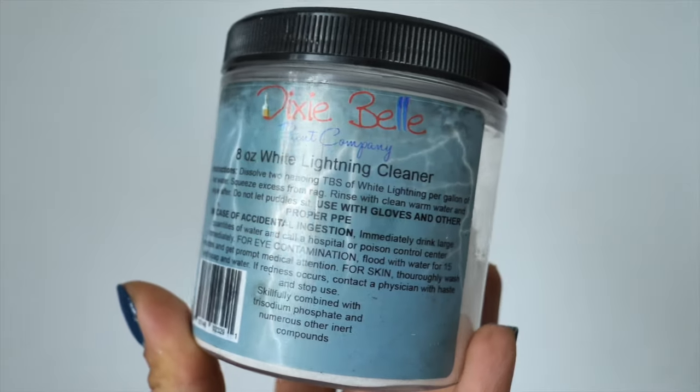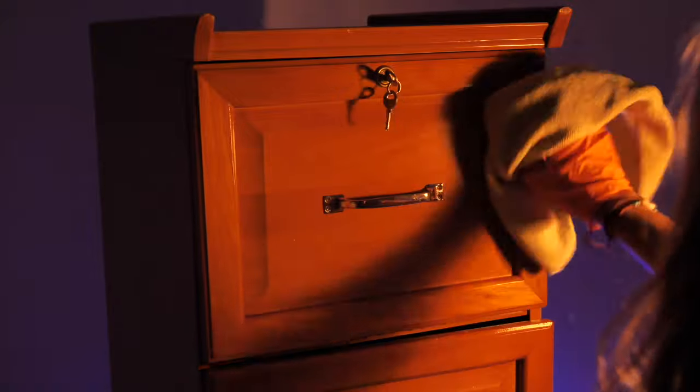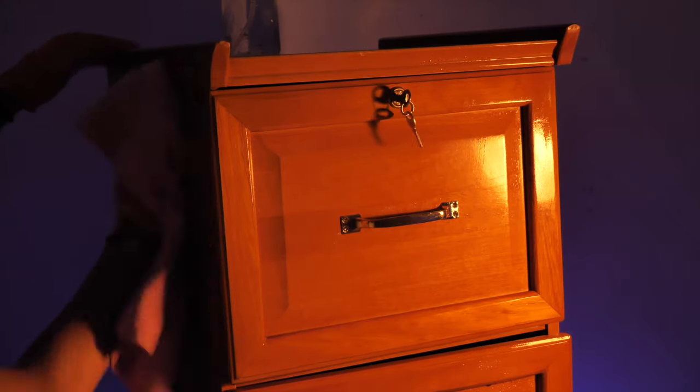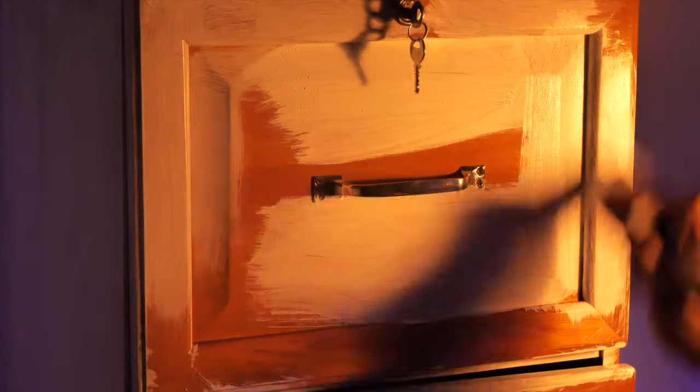I started prepping this cabinet by cleaning it with White Lightening Dixie Belle Furniture cleaner. After scrubbing all the dirt I rinsed the piece twice with only water to make sure there are no more residues. Once the piece had dried I applied two coats of Adesant primer Slick Stick and then I waited 24 hours for it to cure prior to painting.